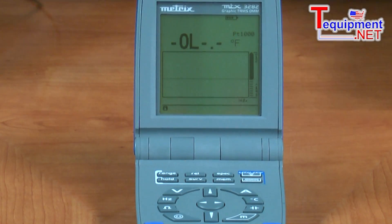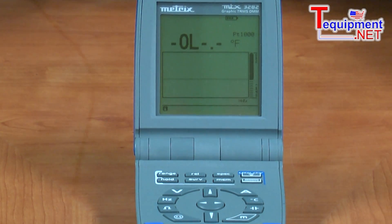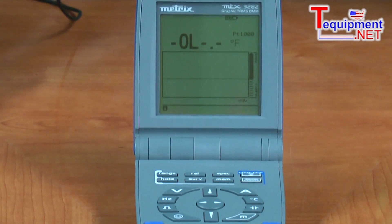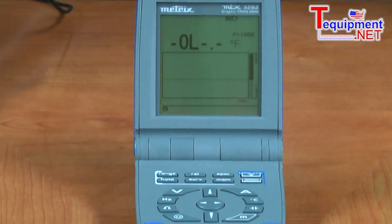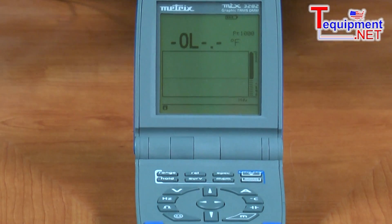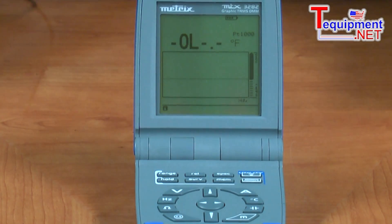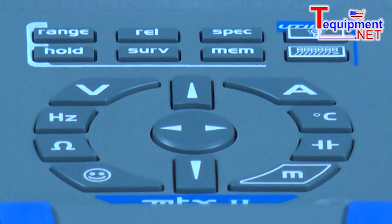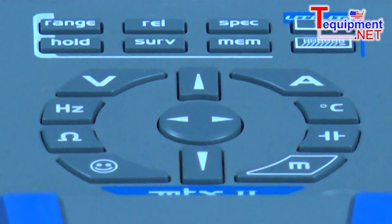It has a spec position button. The spec position button shows you the tolerance deviation from what you're measuring. If I'm measuring frequency at 60 hertz and I want to know the meter's tolerance about that measurement, if I press the spec button, I'll see the high and low readings about what I'm measuring — in other words, what's the lowest it could possibly be, the highest it could possibly be. That gives me my resolution there.